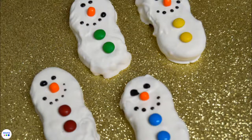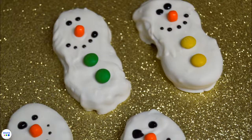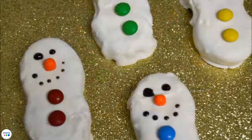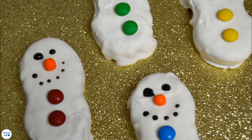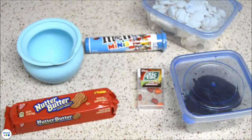Gather your materials and follow along to create these cute treats — these are sure to wow at your holiday party. They're awesome for holiday party platters, for your kids to bring to school for the holiday, or just to eat with your hot chocolate while you sit next to the Christmas tree.